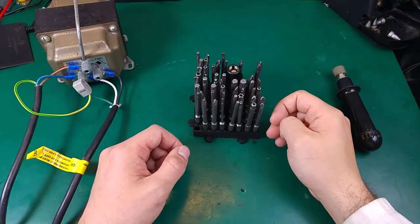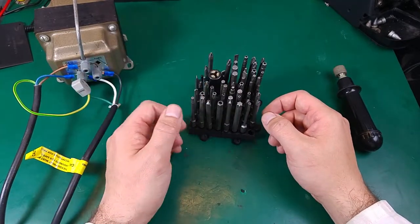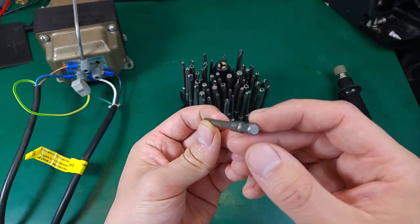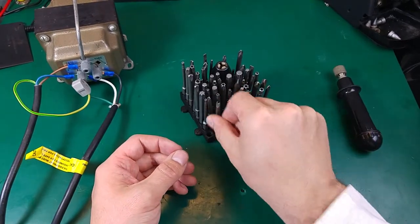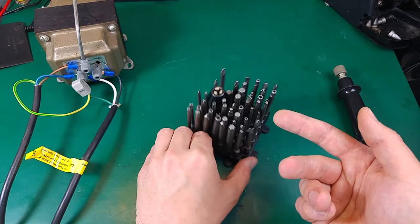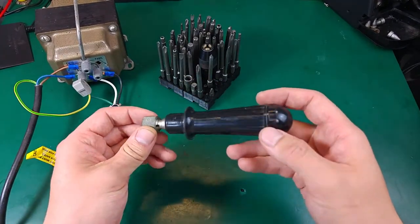Hello, today I would like to show you something interesting. A couple of decades ago, if you wanted a different screwdriver, you needed to buy each screwdriver separately. But nowadays we can buy one handle and just replace the tip as we need. As you can see, that takes a lot less space than if I would need to carry each screwdriver with a different tip, and that's a really nice upgrade.